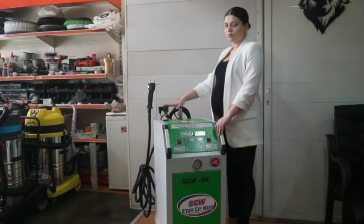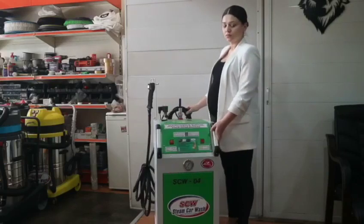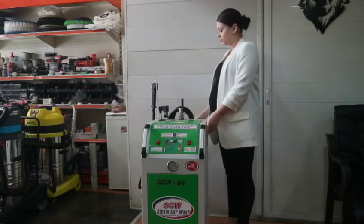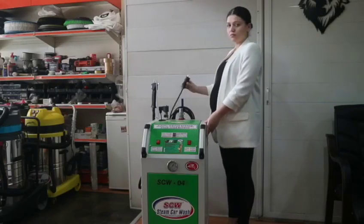This machine is portable, so we can use it to clean boats, yachts, homes, and schools. It is operated with 220-volt electricity, so we can use it everywhere easily. The protection parts of the machine are in the back, and we open it with the key.